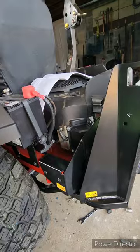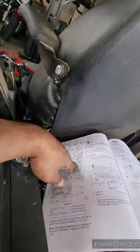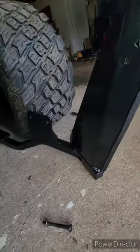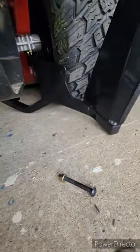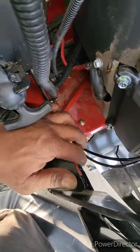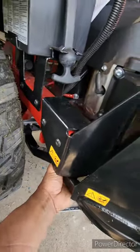Here's a quick update. They did not make this completely clear in the assembly instructions. This bracket here is for the left side and this is for the right side — they're totally different. The way this goes on is you're reusing the bolts. These two bolts here — the nut on the other side is a 13 millimeter or half inch.